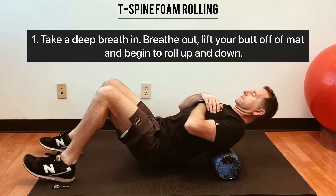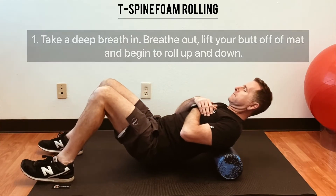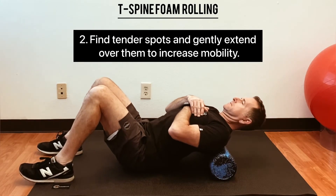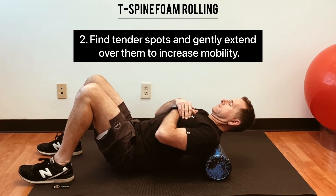If you find a really tender spot, pause there, extend over it, and work that area for a minute. Do this for 30 seconds and repeat throughout the day.